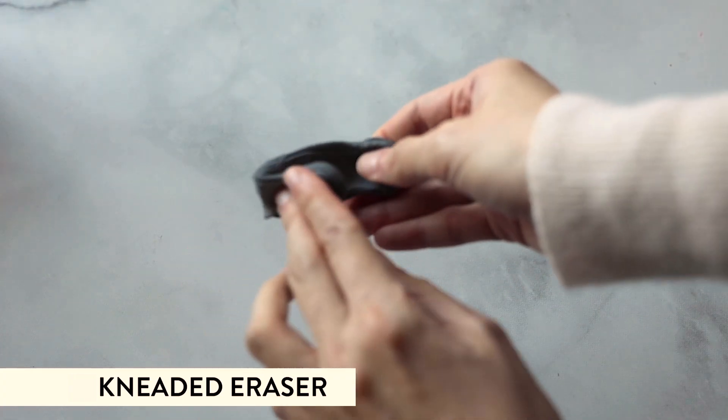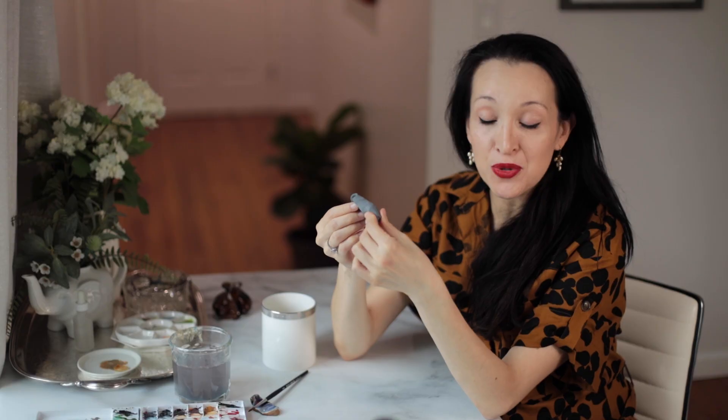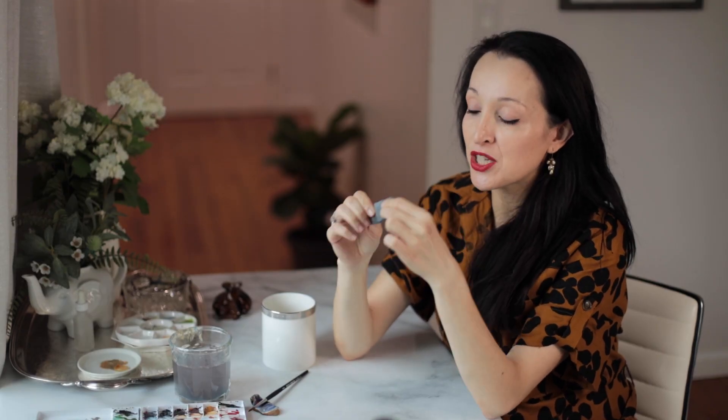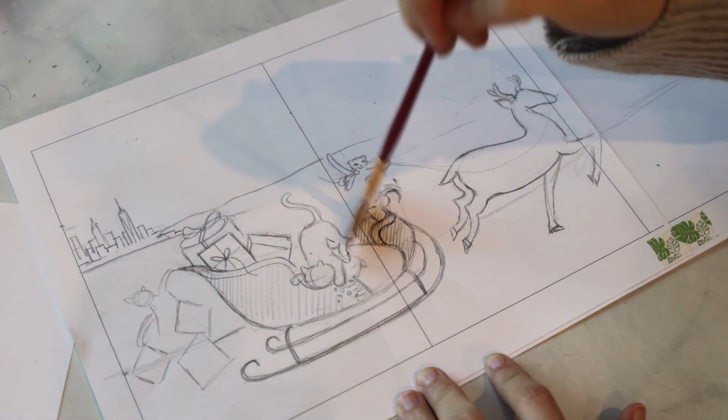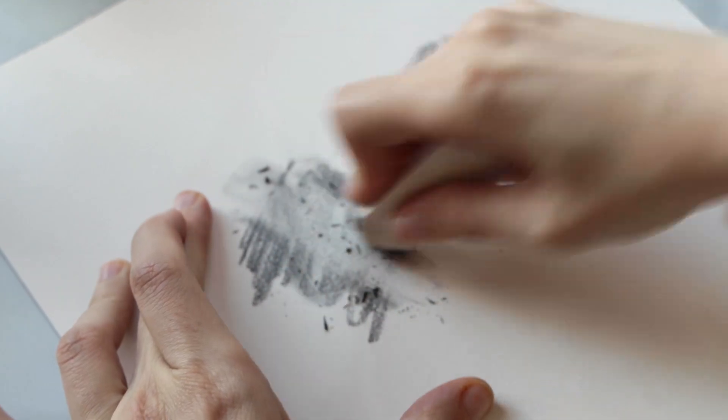A kneaded eraser is something that you buy specifically at an art store. It's very special because when you are erasing your drawing or your illustration, it doesn't leave behind a trail of crumbs, and it doesn't spread around all that graphite and make your drawing muddy before you start painting it.